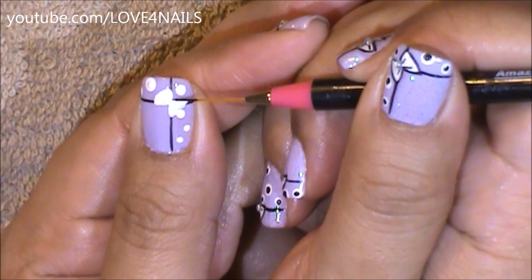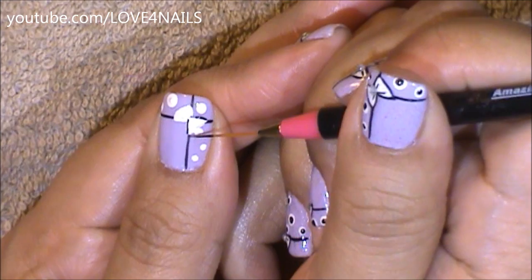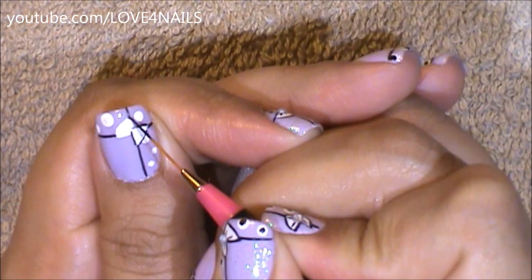Again, using my striper brush and the color black, I'm going to be outlining my bow, starting from the corners and then from the sides. I'm going to do the same exact thing to the other side as well.